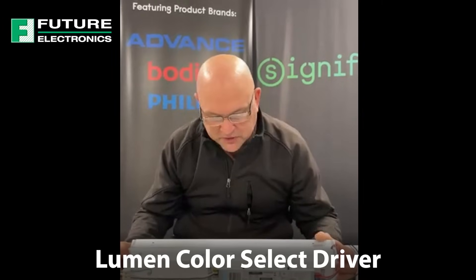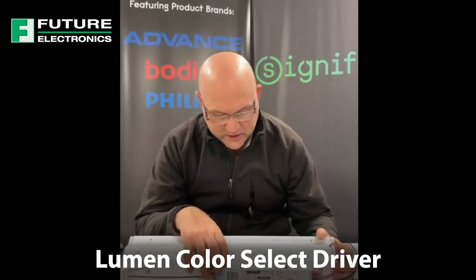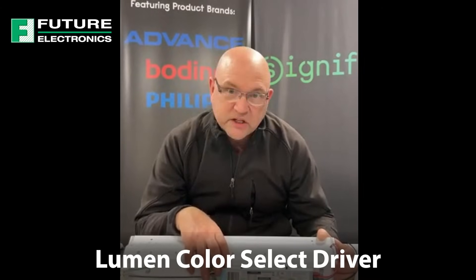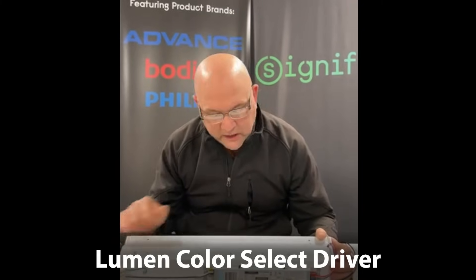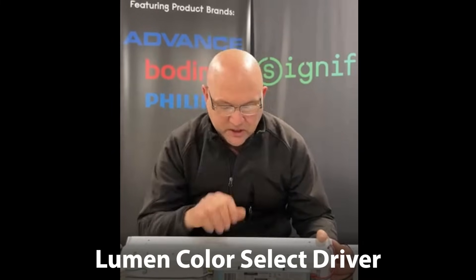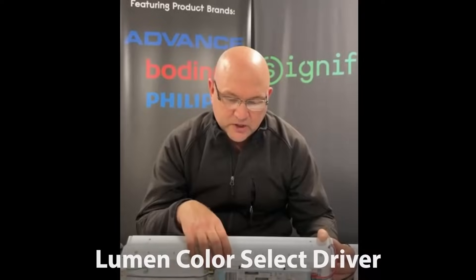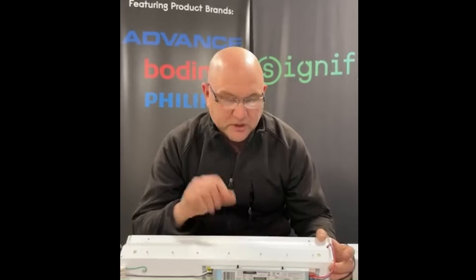What I'm showing here is a 32-watt color select and lumen select driver. In this case, because I'm operating with a 19-inch color select module, it only pulls about 25 watts. I labeled the switches on here, which I'll explain exactly how they're set up. This will give you an idea of the power difference in the lumen select, and then we'll talk about the color select switch.